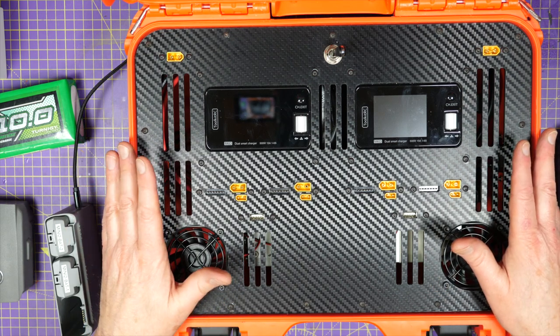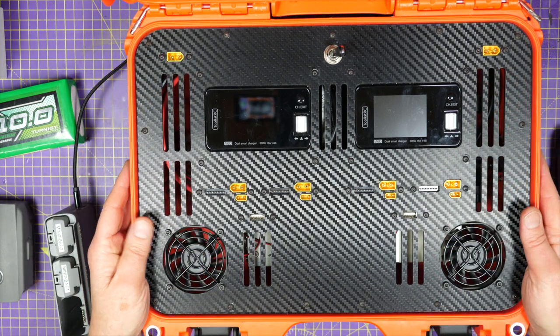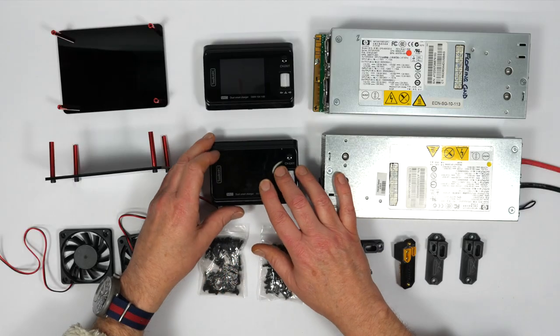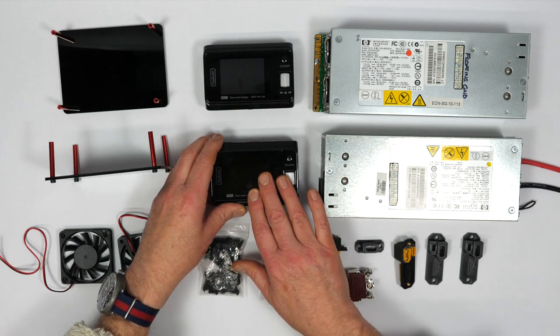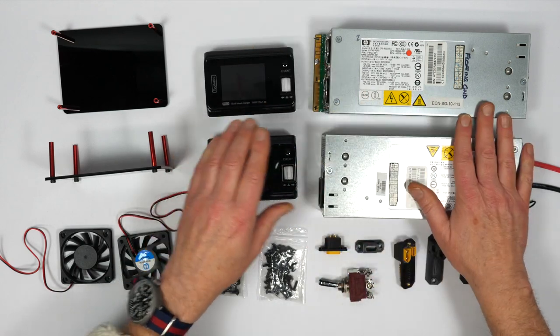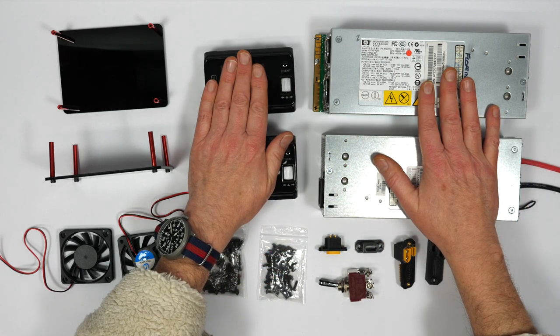You need to find a suitable case to put everything in. I've selected this Nanook case, which I think is superb, and you'll need a panel to mount all the components in. I'm using two Toolkit RC Dual M60 chargers — I've reviewed these on the site before and I love them, they're fantastic. To power them, I've got a couple of HP server power supplies providing the DC input.